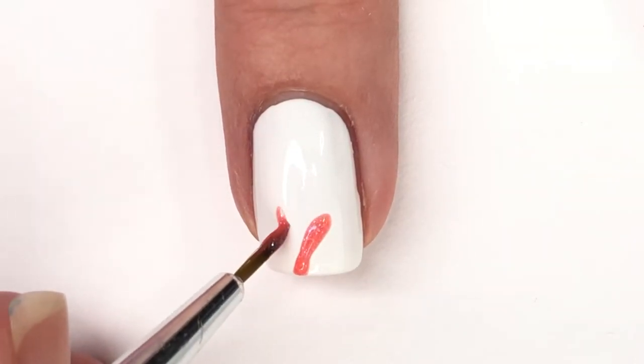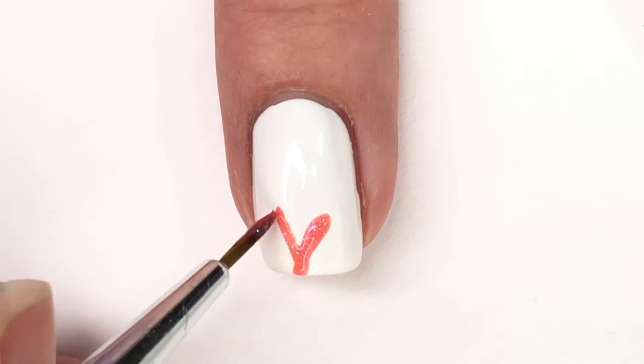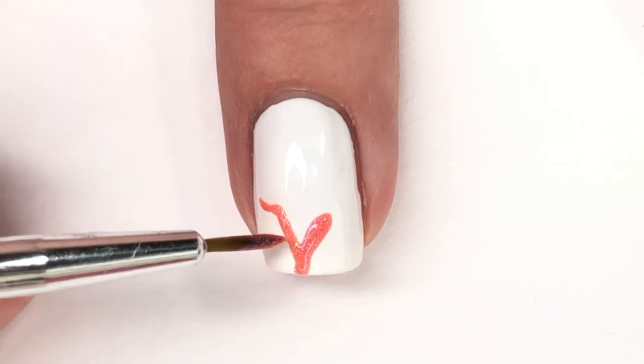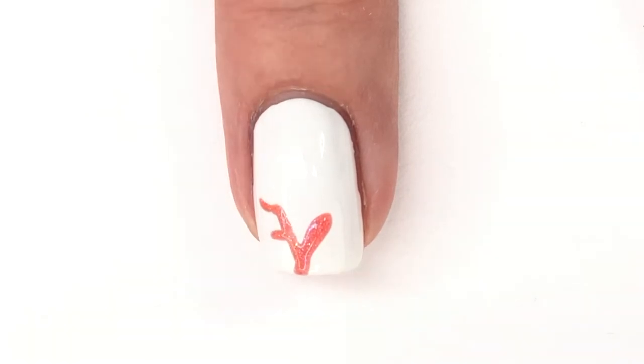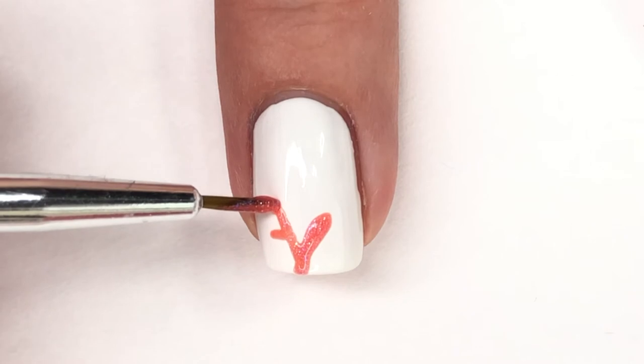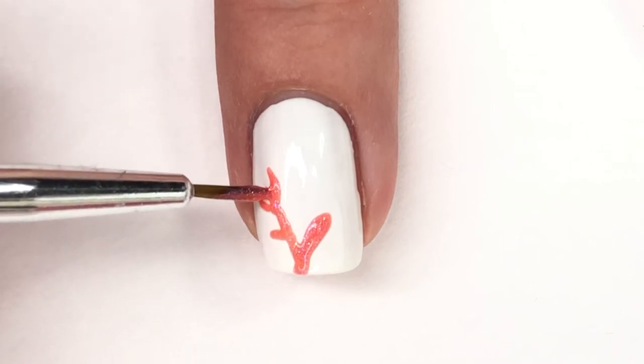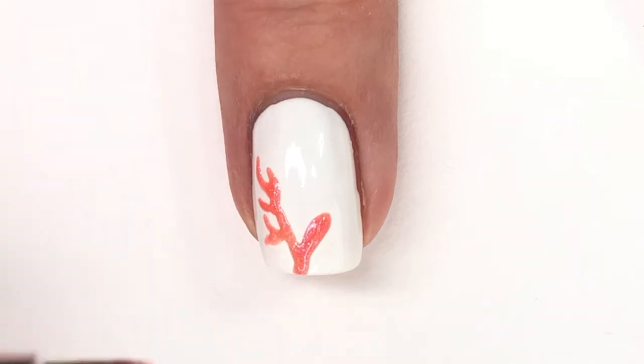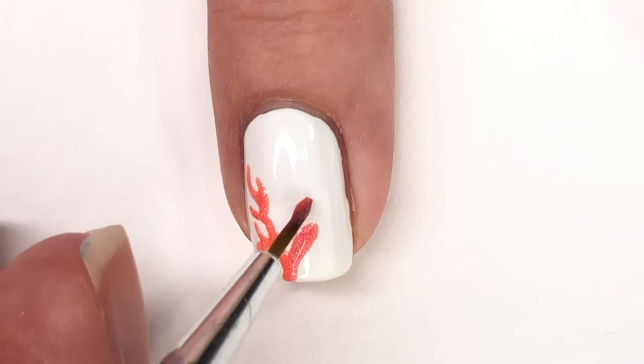For the coral I'm actually using a polish. I know I don't often use actual polish for detailed nail art, but today I am. I'm using the Glisten and Glow — it's going to be legend, wait for it, Dairy. It is a really pretty corally shimmery polish that is definitely going to be one of my go-to shades for a Living Coral look this year, considering it's the color of the year.